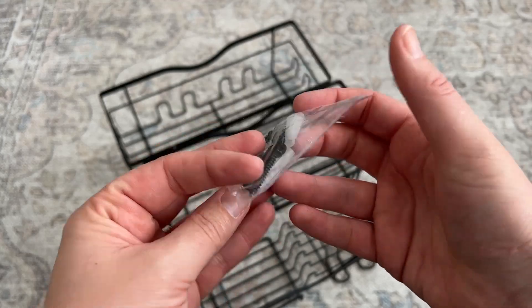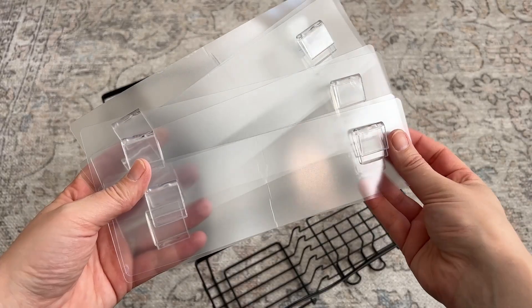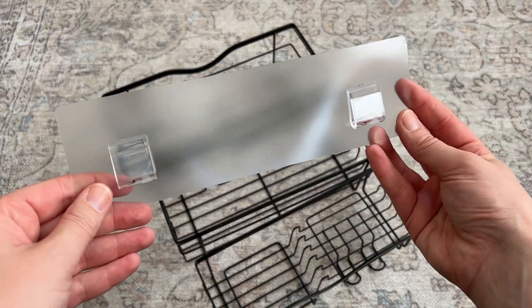It comes with anchors and screws that you can use to mount them straight into your wall, or they come with adhesive stickers that you can use to quickly and easily stick them up.